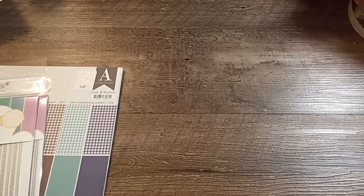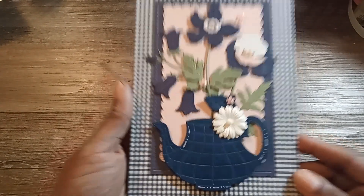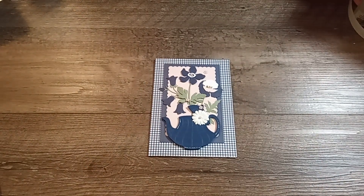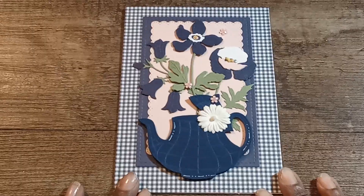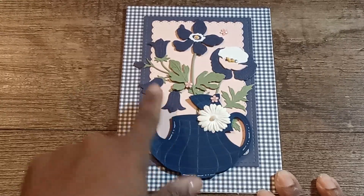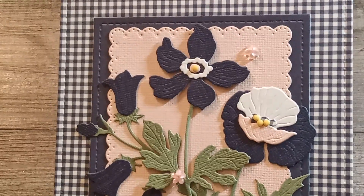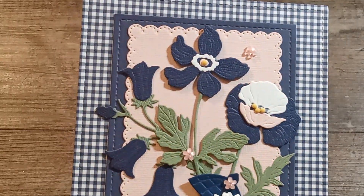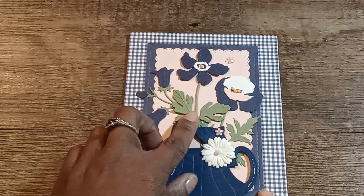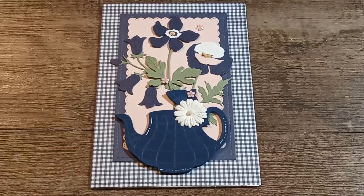Let me clean off my space and then I'll bring forth my card. Here is my card — I went for a navy blue hue. This is the teapot I was talking about, here is one of the flowers, here are the wildflowers by Honeybee Stamps. On the inside is where I put some diamond dots, and here are the smaller florals. There is my card. I only have one and I apologize, but I'm getting ready to head out soon so I had to make this a really quick video.